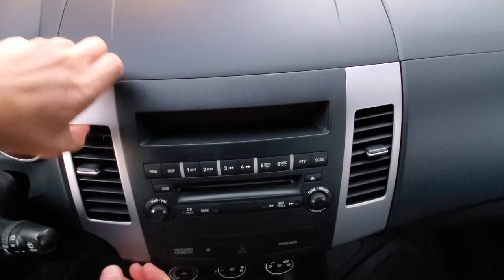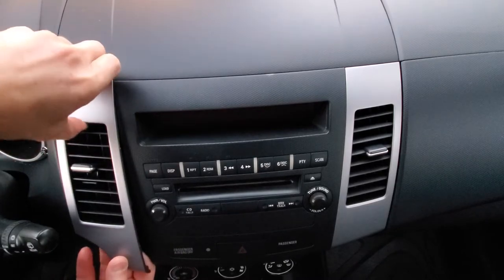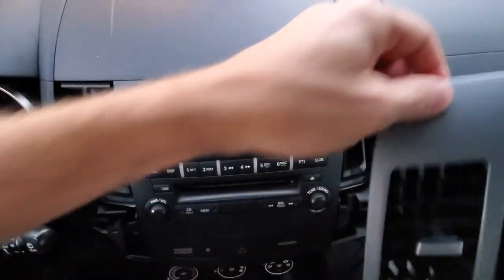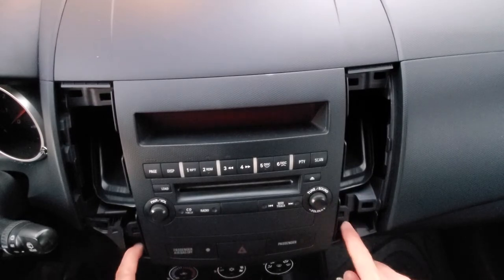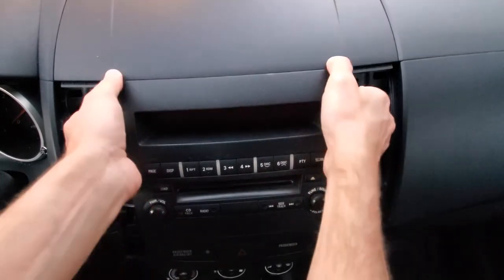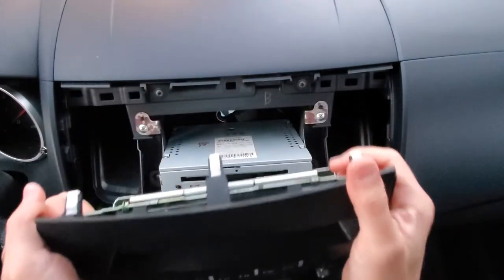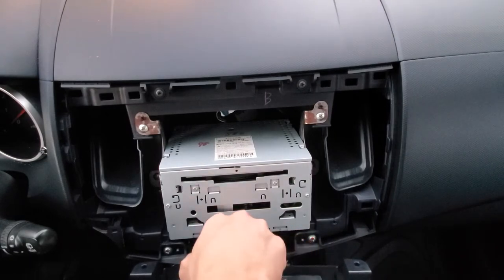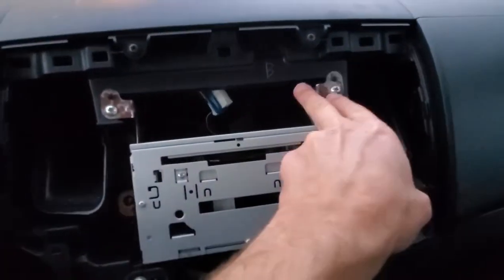To take the console apart we need to slide this out — you just pull. There are two screws on both sides; I've already removed them. Then you push from the bottom and pull from the top. It also snaps. We need to disconnect the cable — one and two screws on each side.